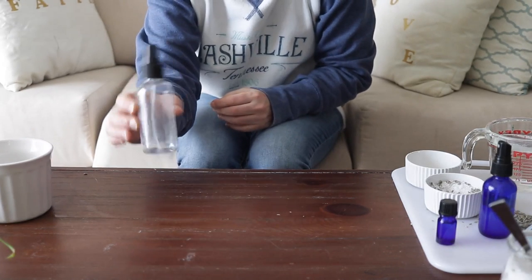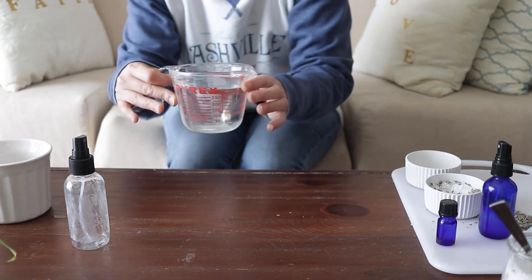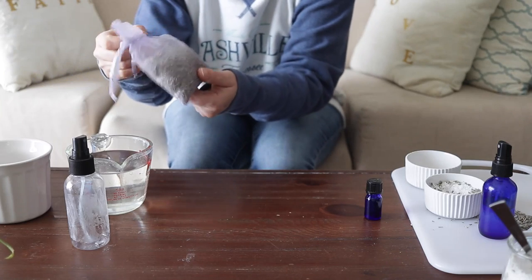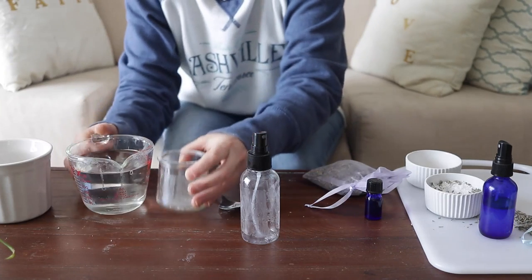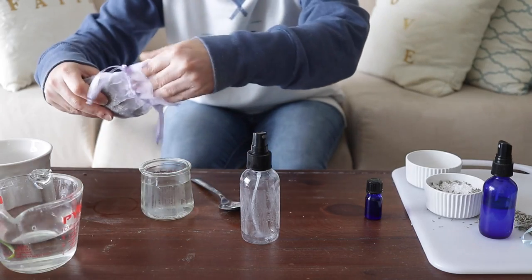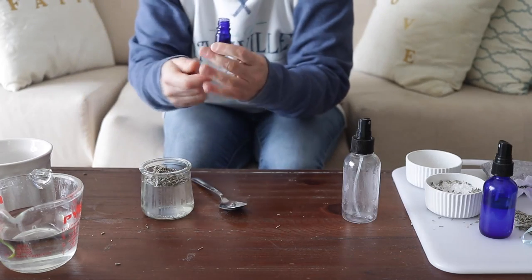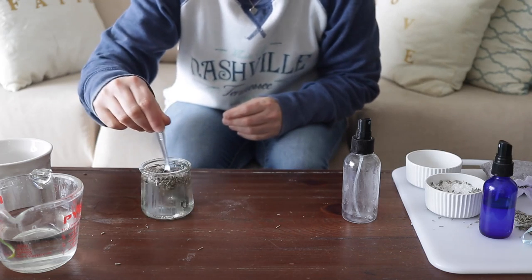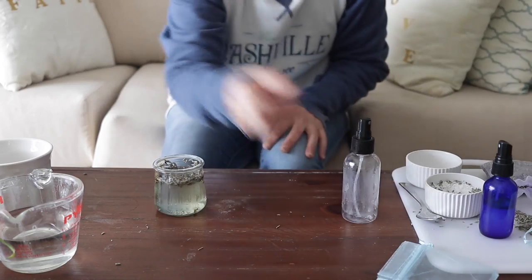For the next DIY you will need a clear container, a strainer, hot water, lavender oil, your lavender, and a container of your choice. Go ahead and pour the water in, add some lavender, add some lavender oil, and mix this around. Then cover it and let it set for about two hours.